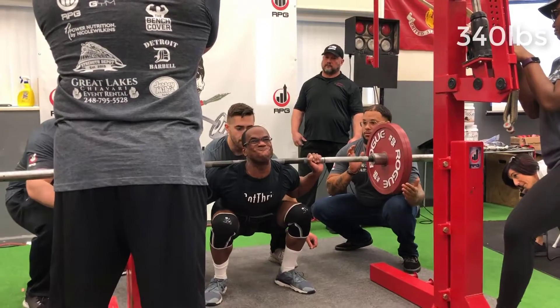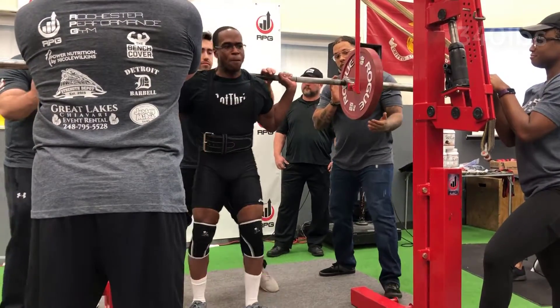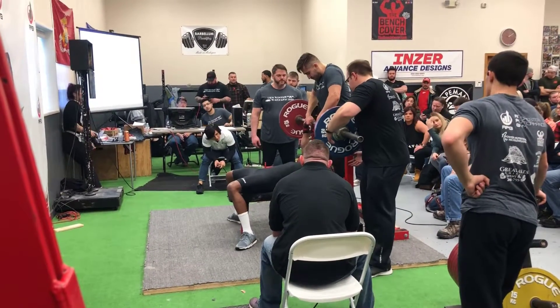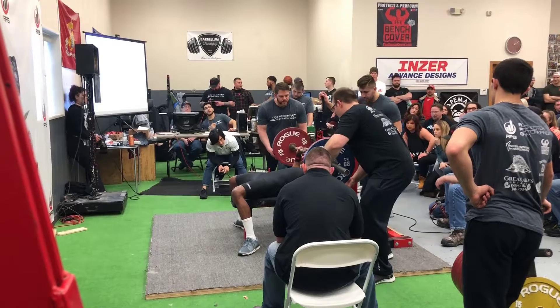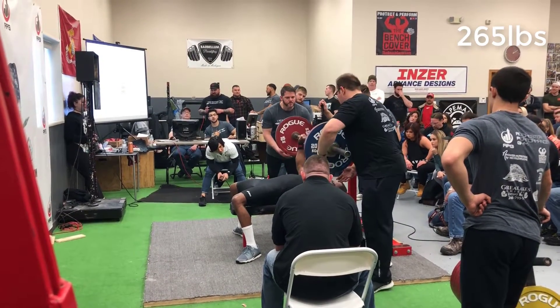Welcome again, ladies and gentlemen, to the training video. As you can see here, I got a few clips from my partners with me over the weekend, as well as my following train systems the next day. Pretty much on the 340 on squats, because my dumbbell cannot figure out the difference between kilograms and pounds.